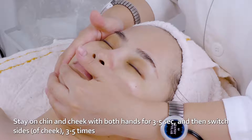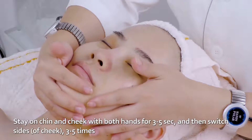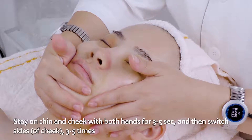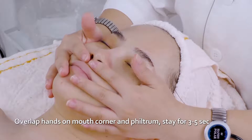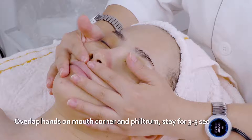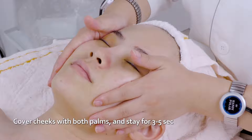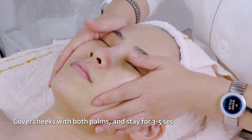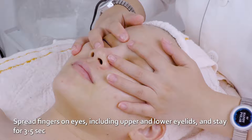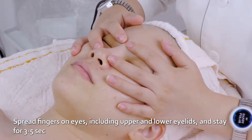Stay on chin and cheek with both hands for three to five seconds, then switch sides three to five times. Overlap hands on mouth corner and felt trunk, stay for three to five seconds. Cover cheeks with both palms and stay for three to five seconds. Spread fingers on eyes including upper and lower eyelids and stay for three to five seconds.